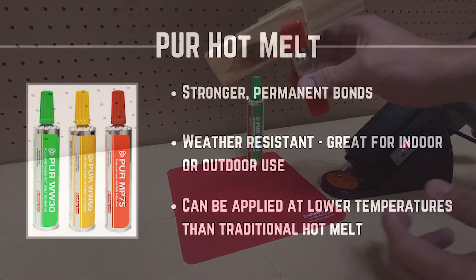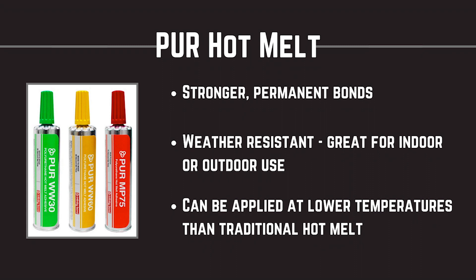PUR offers great strength in minutes but continues to strengthen over the course of 24 hours. On top of increased bond strength, PUR hot melts are weather resistant, offer excellent heat and cold resistance, and are applied at lower temperatures — great for heat sensitive substrates.